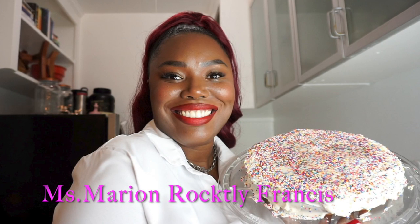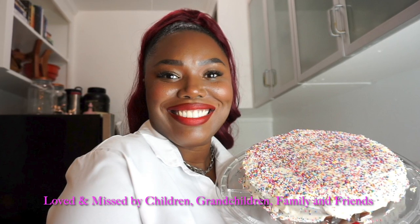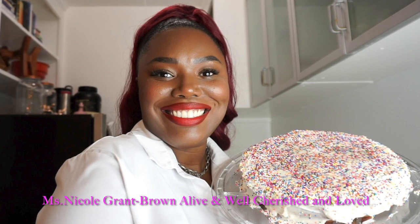This video is in remembrance of my grandmother, Marion Rockley Francis, who I bonded with over the Christmas period through baking, cooking, and homely stuff. My grandmother and I bonded over baking and cooking, while my aunt and I bonded over academia, self-development, and sports. I just wanted to give some homage to my grandmother, who I very much love and miss. Enjoy the rest of the video!